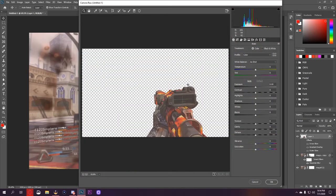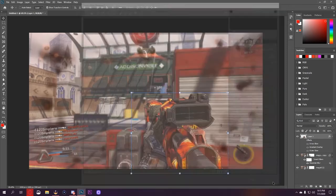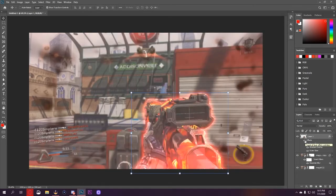I'd probably turn the effects off and throw it into a Camera Raw filter. Right here we have the gun. This video turned into kind of a tutorial I guess. I would mess with the exposure a little bit, turn up the contrast, mess with the highlights — turn them up, drop down the shadows, bring up the whites, drop some blacks. For texture and clarity, bring those up to three, bring dehaze down to negative four, mess with saturation and vibrance just a little bit.